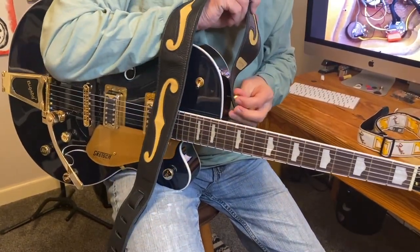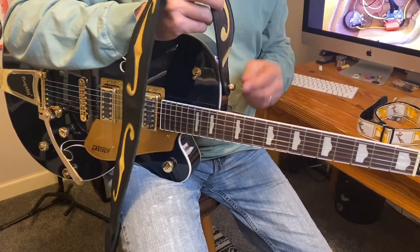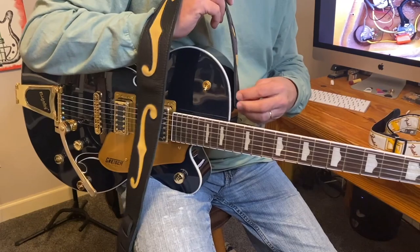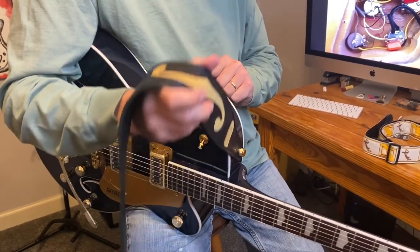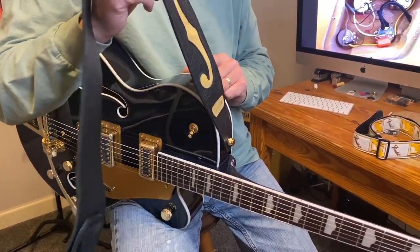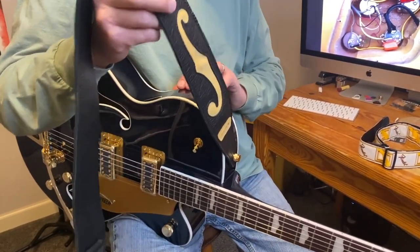When I screw this onto the guitar, I'm going to be careful not to pinch the strap between the strap button and the guitar. So when I'm done and I snug it up — not too tight — you'll see that there's just a good free range of motion with the strap, and I'm not putting any effort into that. It's not wanting to catch on the strap button or the body of the guitar.